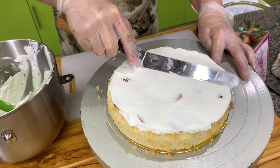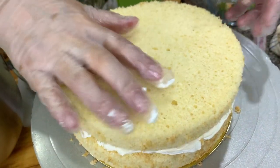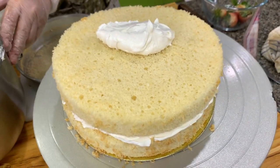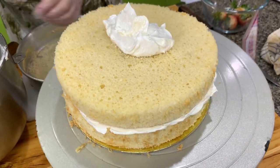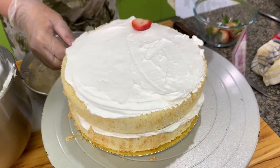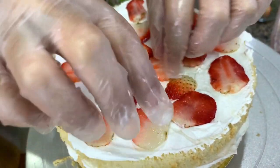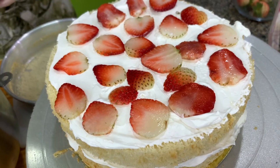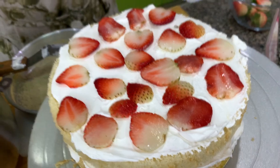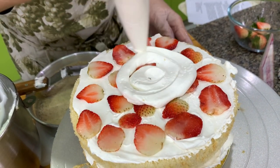We top this with another layer of cake, then another layer of whipped cream, and then strawberries again. So far I have used about six strawberries. This layer is just to cover the fruits.